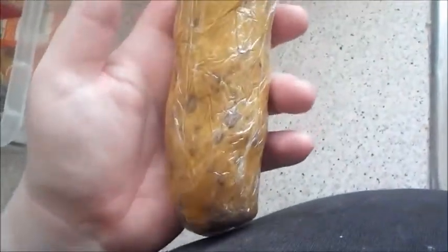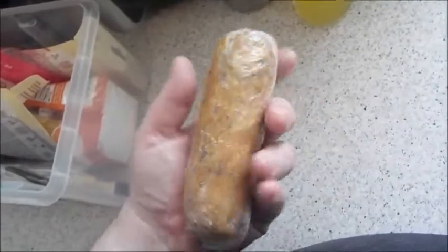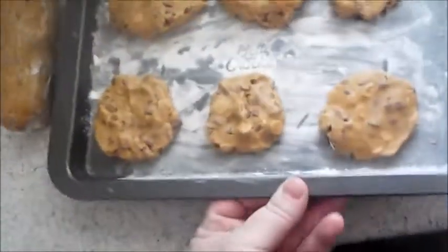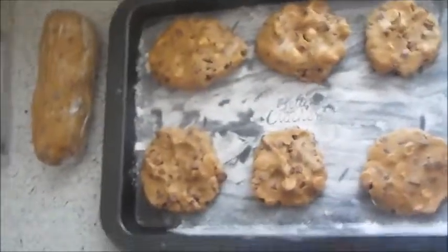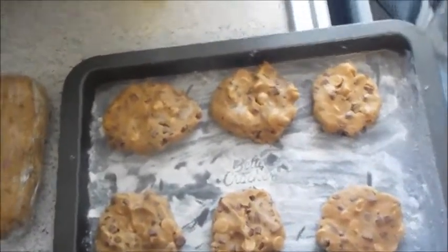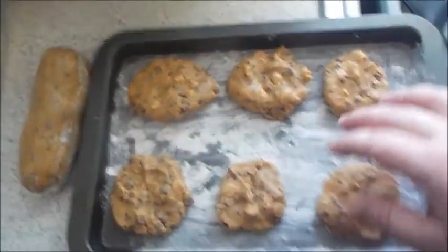Right guys, here you go. It's been in the freezer for an hour and I've actually left it out on the side to rest a little bit. You'll notice it has shrunk in size — that's because I actually have six here ready to go in the oven, but I've got some cupcakes in there at the moment because we're finishing off cupcakes and a birthday cake for my nephew.